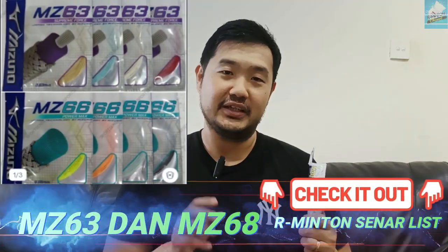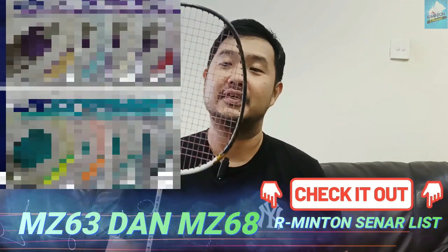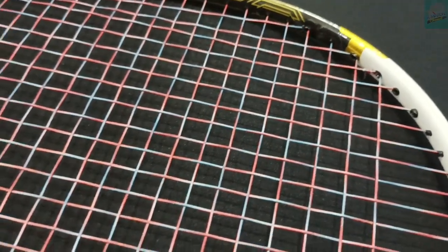Nah untuk senar ini, kalau pengalaman saya pakai Mizuno yang lain — yang kayak MZ-66 sama MZ-63 — itu durability-nya agak kurang. Nah tapi kalau ini, saya sudah pakai sekitar 3 game lah ya, dari minggu-minggu kemarin saya coba. Belum ada tanda-tanda keluar bulu sama sekali, jadi boleh dibilang titanium coating ini memang berfungsi untuk durability-nya lah, bagus gitu ya.